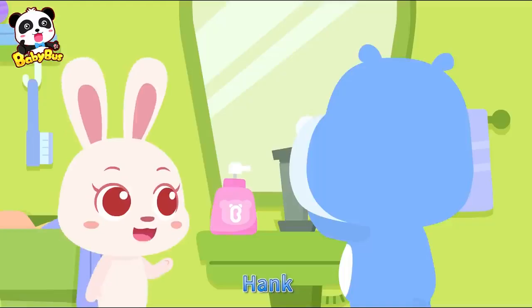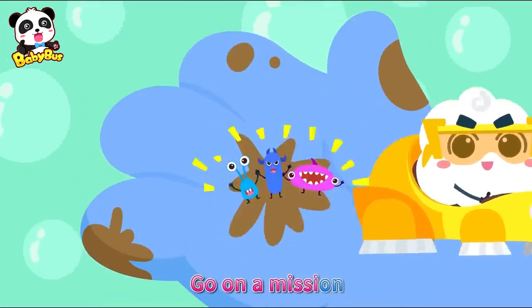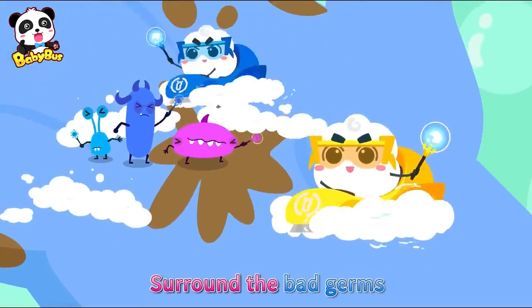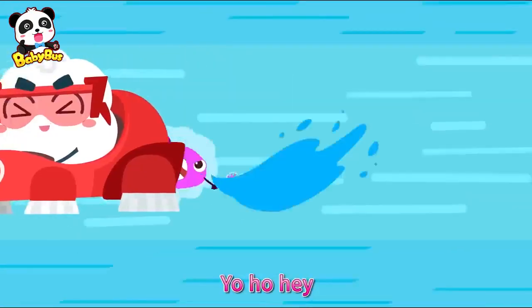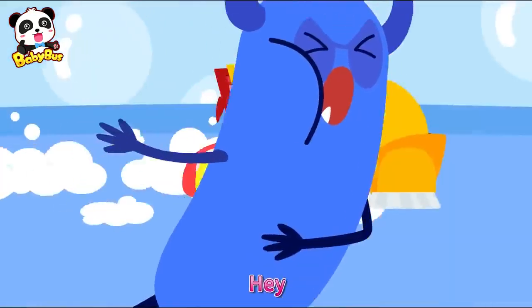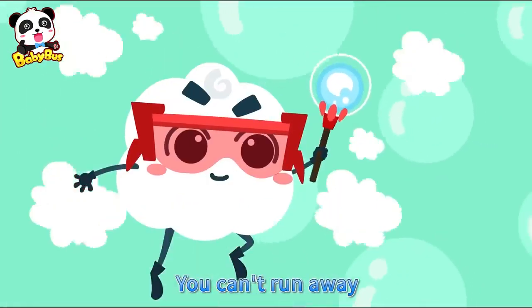Just doing tapping. Hank, try this hand soap. Okay! Brave Bubble Rangers, go on a mission! Bubble bubble, bubble bubble, run, run, run! Surround the bad germs! Brave Bubble Rangers, let's go fight, let's go fight! Yo ho hey! Chase the germs away! Everyone fall back — stop there, you can't run away!